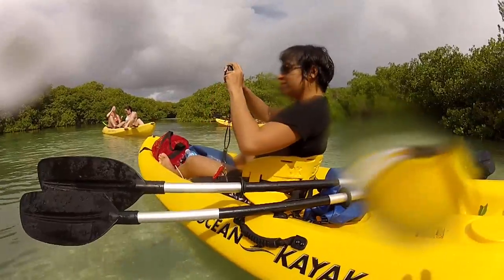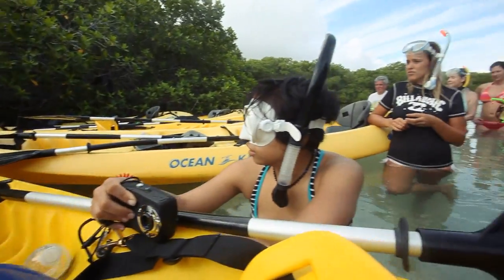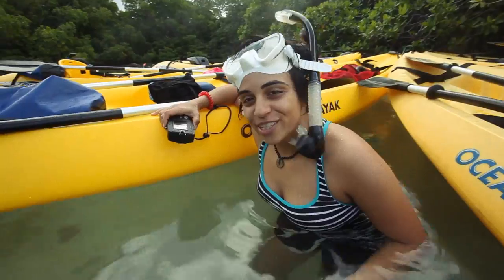On the third and last day we went snorkeling. The camera is lightweight and easy to transport around, making it a great camera for all our land adventures as well. We just got to the snorkel site and we're really excited. We're going to go check it out.